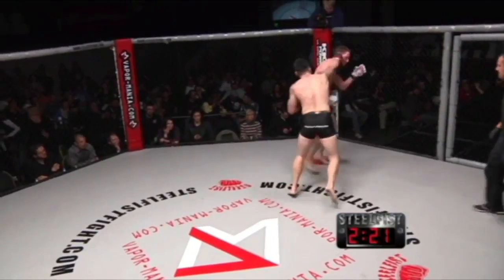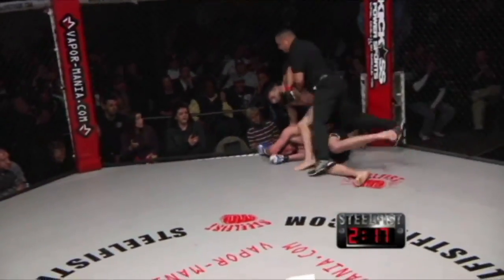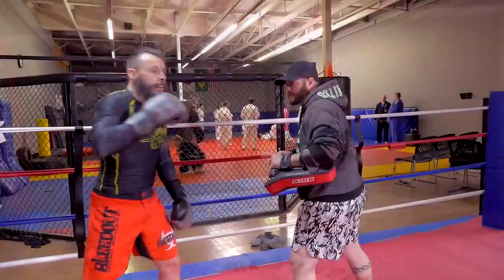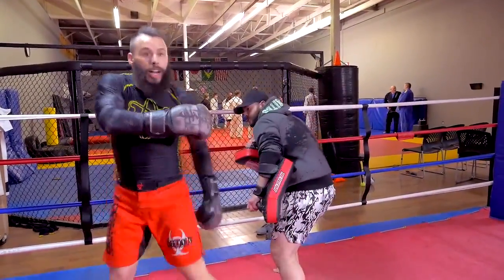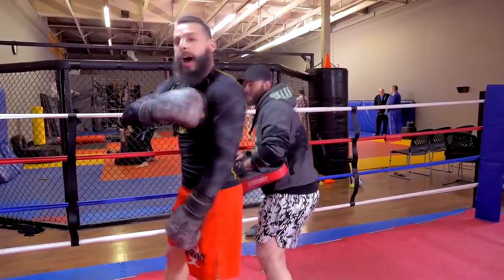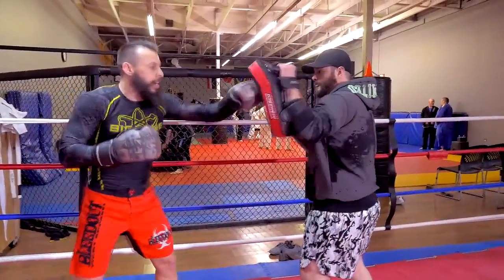If you back somebody up to the cage, they're trained to walk away or move away from the power hand. So as they're trained to move away from my cross, we take my power hand and swing it the other direction — and that's the point of the 45-degree angle step as well.